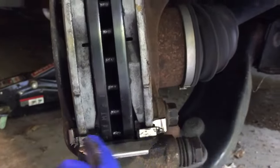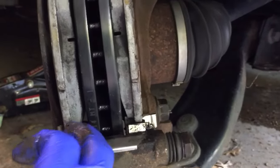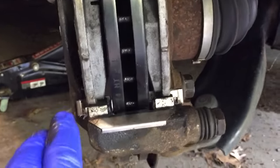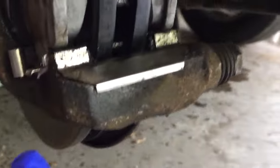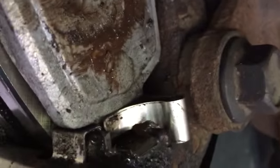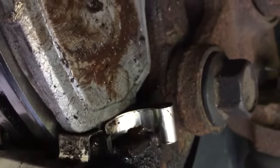You want the spring to basically lift it off of the rotor so it doesn't make any noise as it's going down the road. You can see the back end of that tab — you can't see the spring on this side, but on this side you can see the spring is pushing up against the tab on the pad.